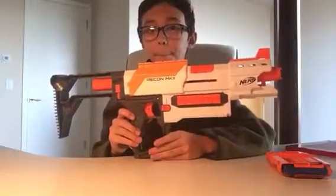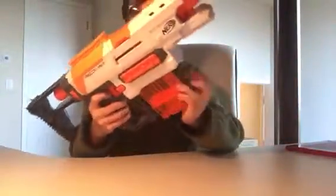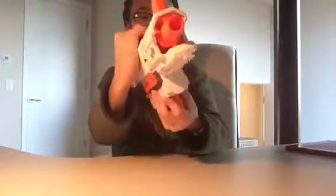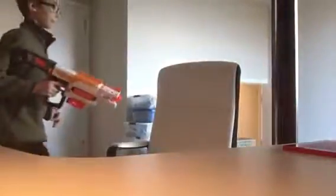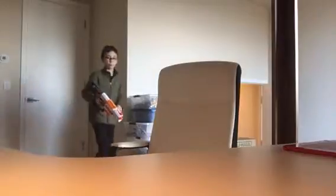Now we're going to be trying to fire it, so this should be pretty good firing because it is a recon — but you never know, it's a newer model. I'm going to back up and you can still see me. I'm going to be firing at one of my sister's stuffed animal unicorns right here.